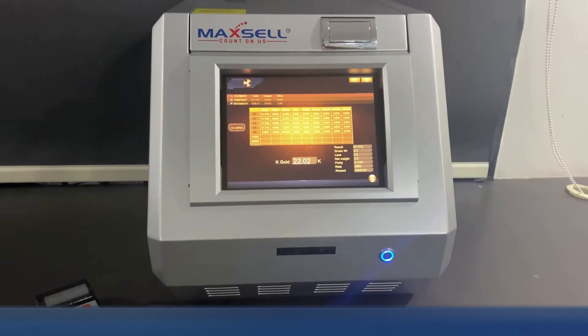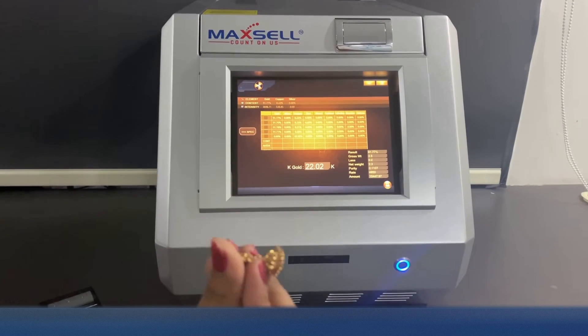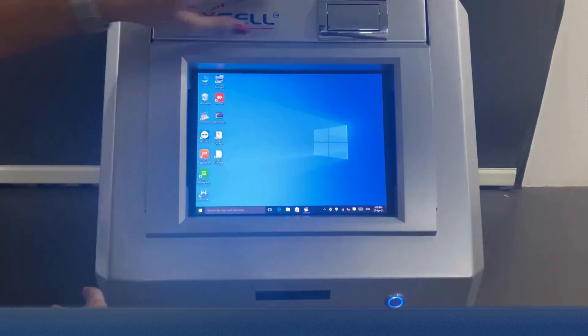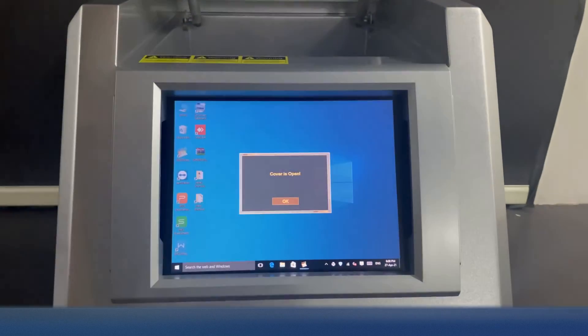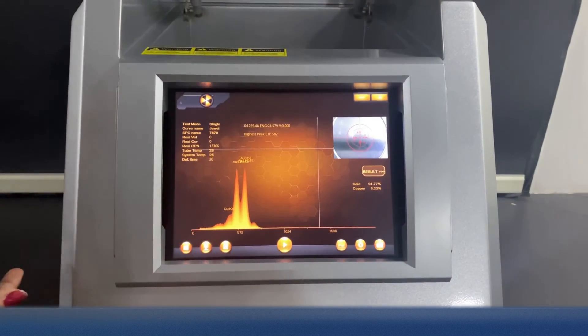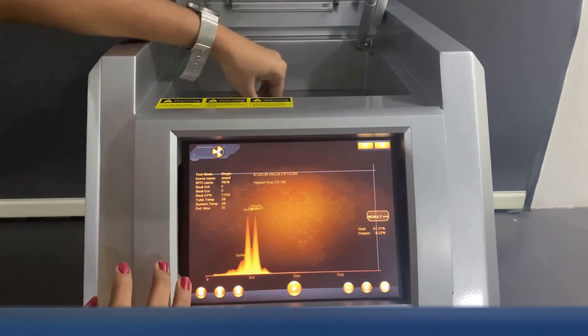We have already tested pure gold. Now let's test the fake gold. Maxell Carrot Pro has been manufactured keeping in mind the end users. This machine is modern and built with advanced technology.